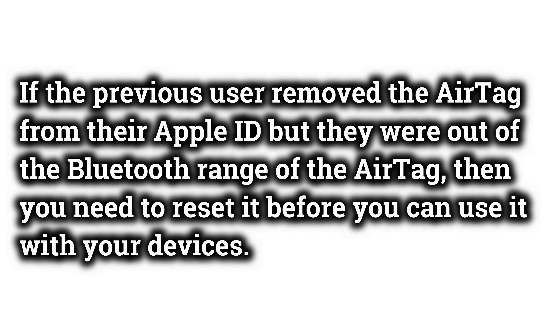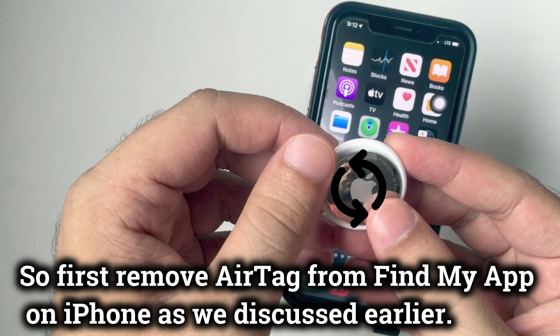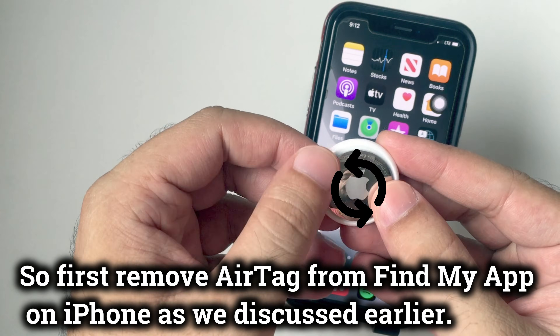If the previous user removed the AirTag from their Apple ID but they were out of the Bluetooth range of the AirTag, then you need to reset it before you can use it with your devices. So first, remove the AirTag from the Find My App on iPhone as we discussed earlier.